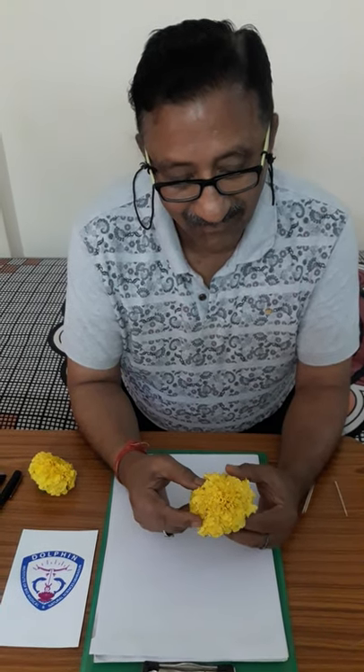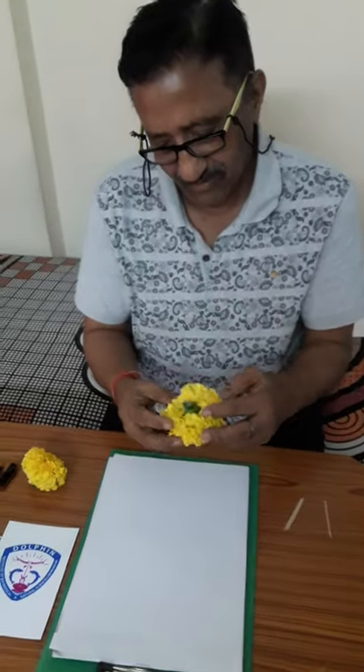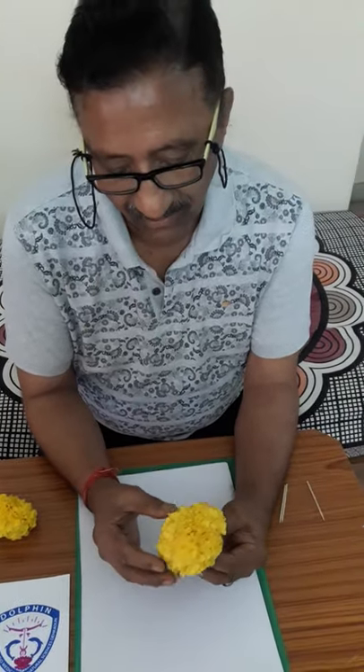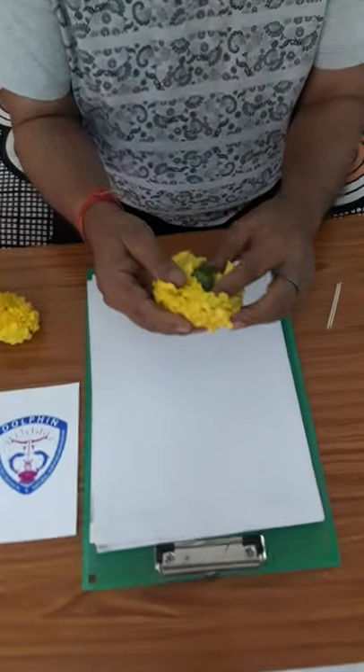Dr. Saas Biswas is with us today again from Dolphin Institute, and he has a beautiful marigold flower with him. You must be wondering — you have seen many flowers, but the question is whether it is one or many.